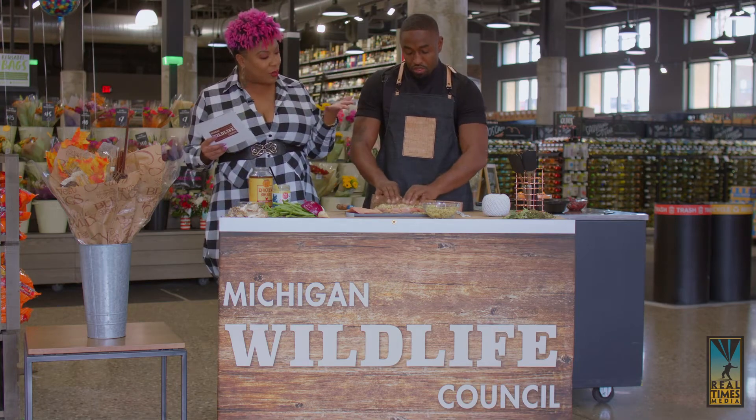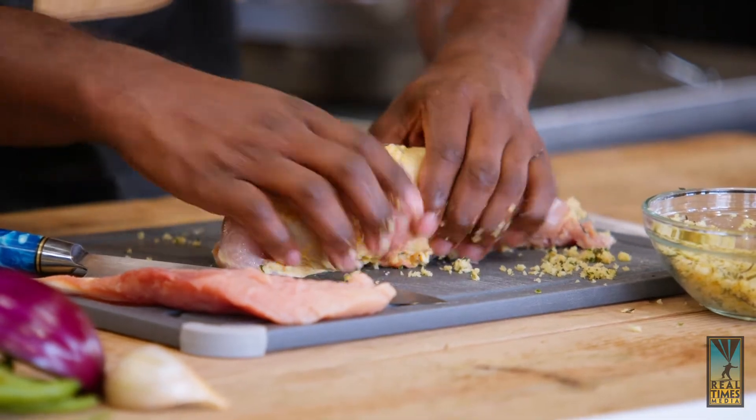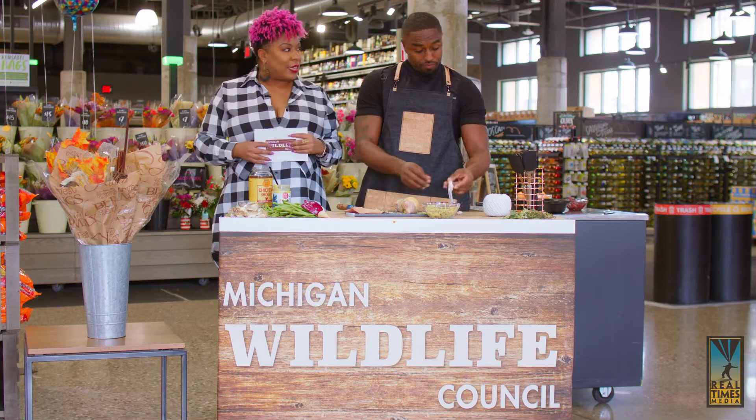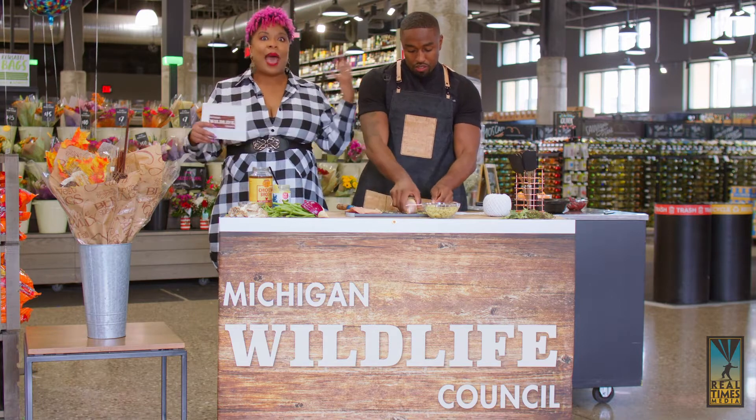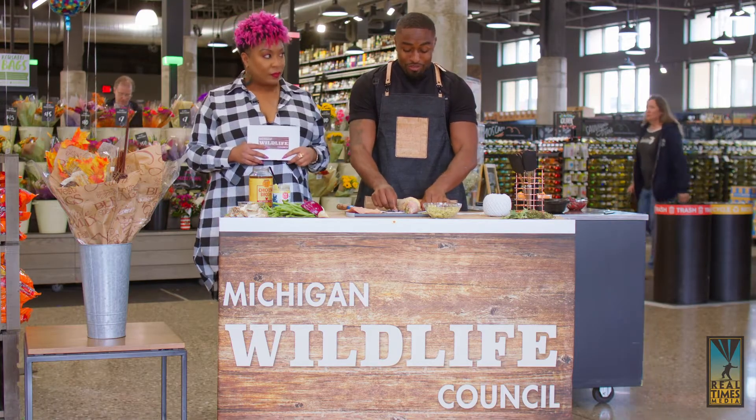Why get a wild turkey instead of a store-bought one? It's locally harvested — you know where it's coming from and what's being put into it. You know the farmers or whoever's harvesting it. It is going to taste a lot better. There are none of the byproducts you'll find from mass-produced turkey. Wild turkeys roam and feed naturally. They're not force-fed anything, and they're not given a bunch of filler just to make them fat.